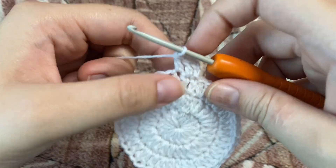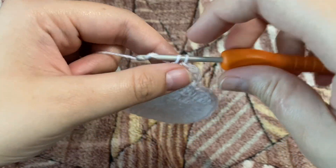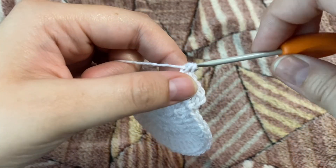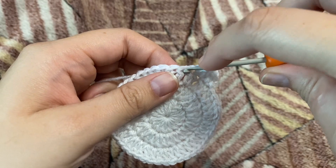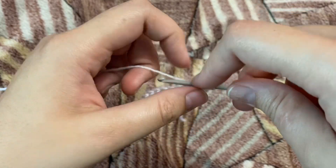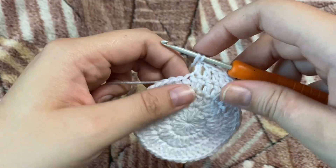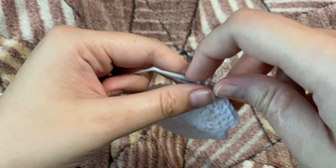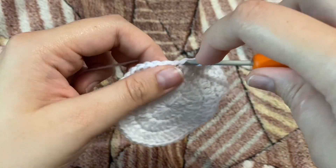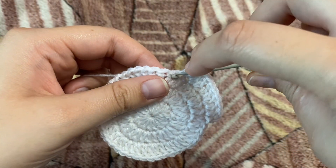In the next stitch, one double crochet; in the next stitch, two double crochets in the same stitch. Then one double crochet in each of the next two stitches, and in the next stitch two double crochets again. Row four is two double crochets in every third stitch, giving us a total of 60 stitches in this row. I'll continue and see you once I'm done.